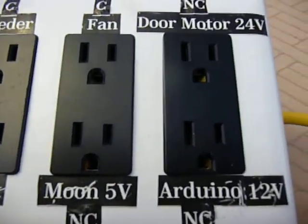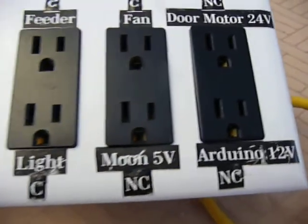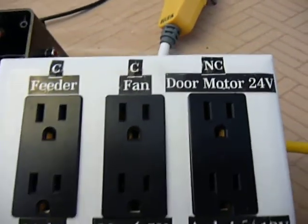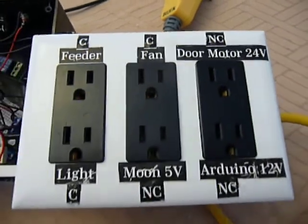For example, the Arduino power adapter is one you'd have on all the time. I also have a little moonlight, and then the power for the door that goes into the motor controller over here.